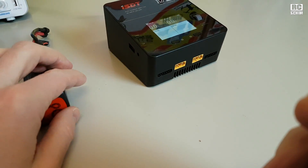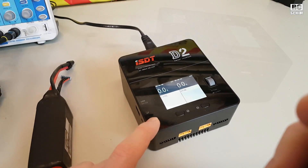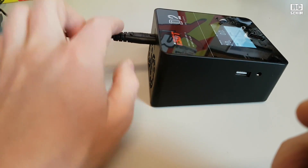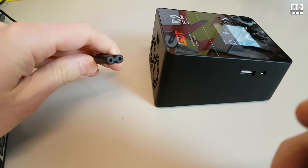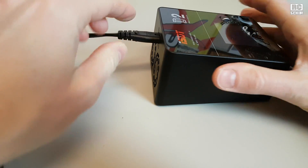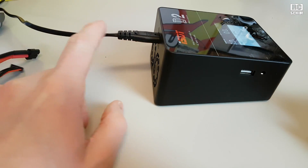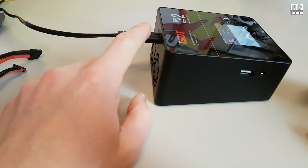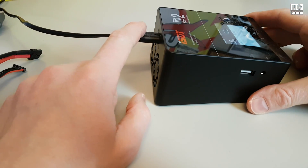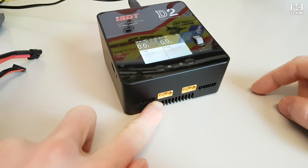What I especially like about this thing is it doesn't have an external power supply, so you just have this two-plug cable, which is a pretty standard cable. Even if you forget this cable you can maybe find it or borrow it from someone. Standard cable, no external power supply — the power supply is built in.